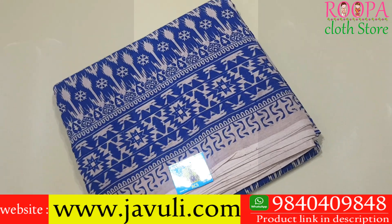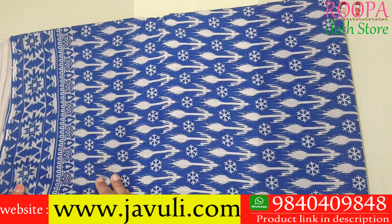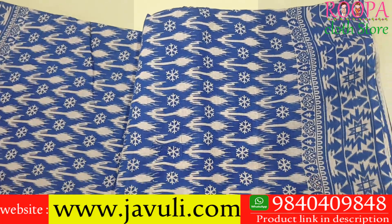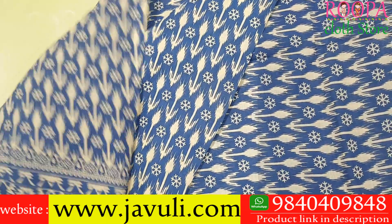The next beautiful 10 yards kalamkari saree comes in a self blue color. The border has a beautiful pochamali pattern. This saree has a dual border — that is, an upper border and a lower border. The base color is beige, and all over the body you'll have the pochamali pattern in blue color.